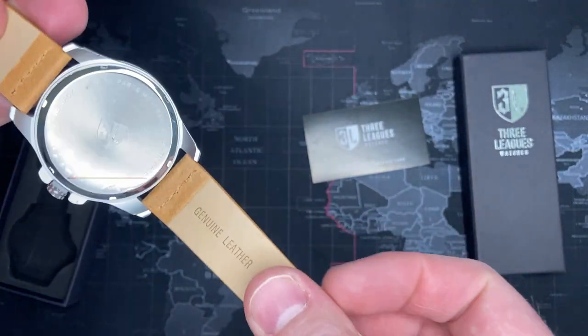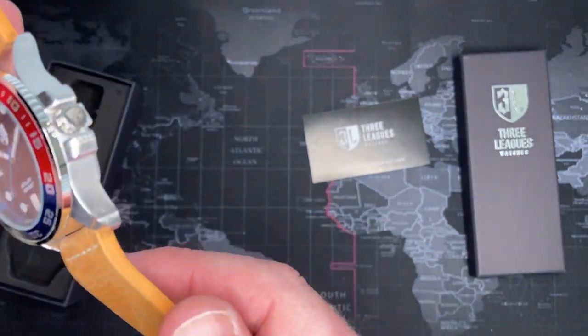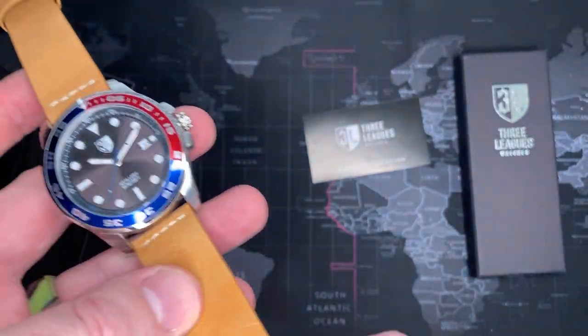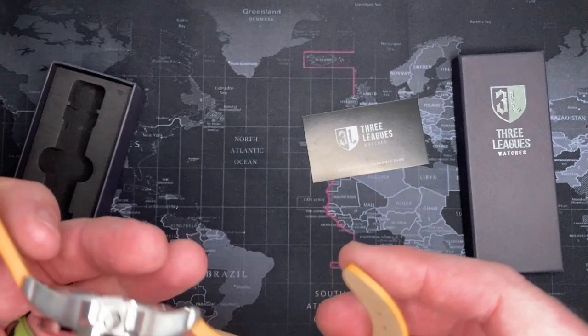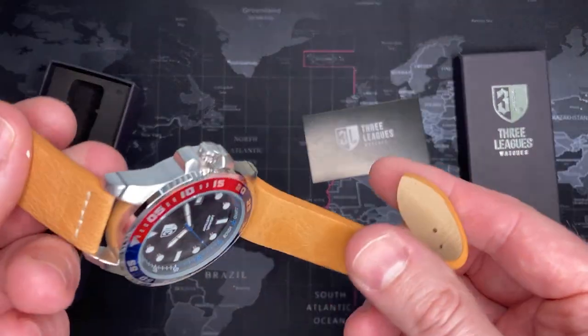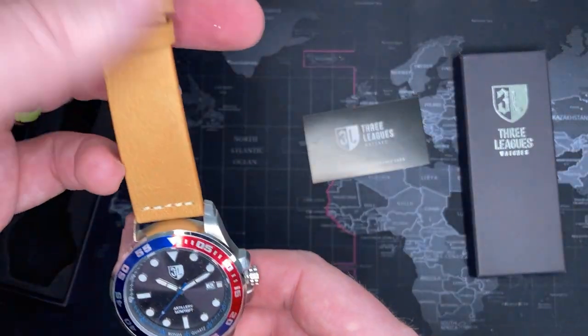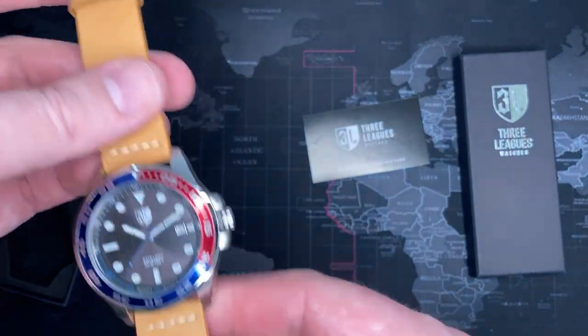The watch strap is actually quite nice, it feels really good. I would say it's probably one of the nicer things about this watch — it's probably about a $20–$25 leather strap from eBay, but I really like this one much better than the black one. It just has a nicer feel.